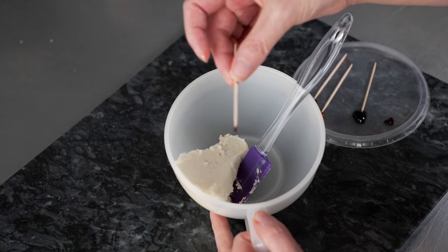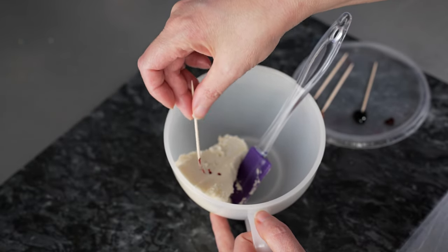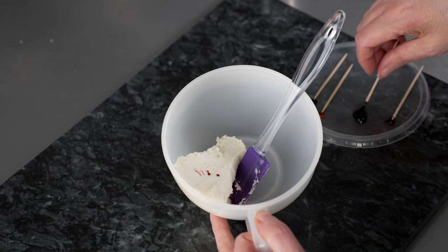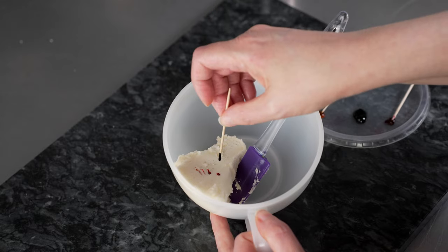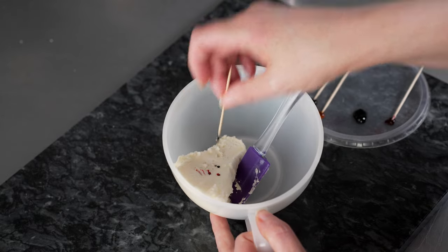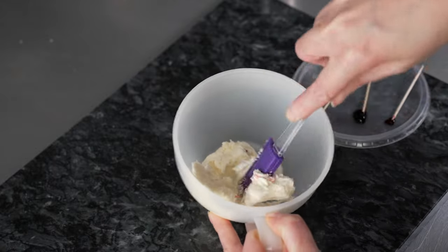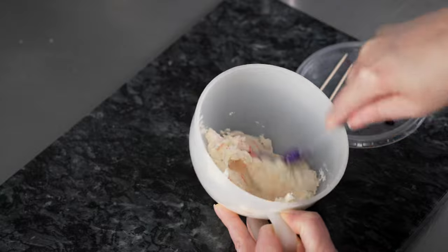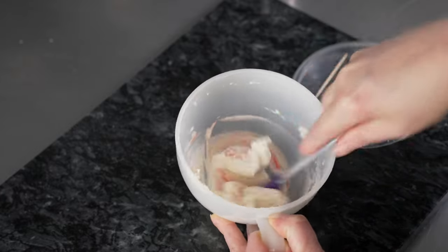I just have a tiny bit of my red red on my toothpick, and I'm just going to give myself a few specks. This will give me a slightly different tone to my pink than if I were to use my neon bright pink, which I typically do. I'm also going to give it just a tiny little speck of brown. I want it to have kind of an antique-y or dusty vibe to it, and adding just a touch of brown is a great way to do that.